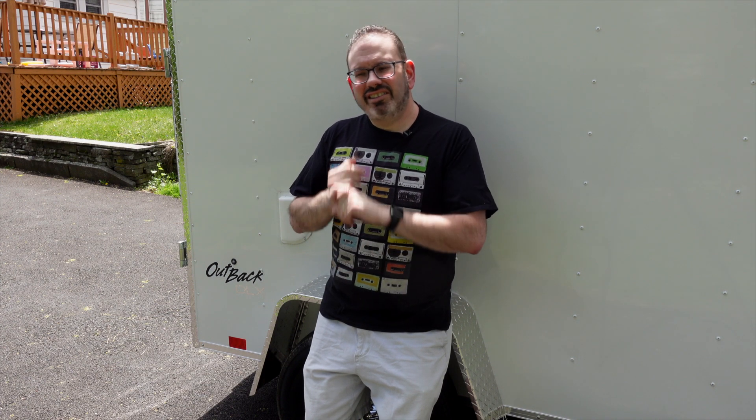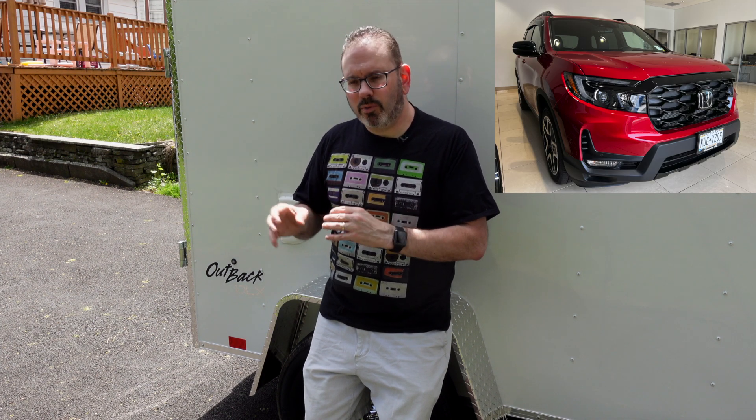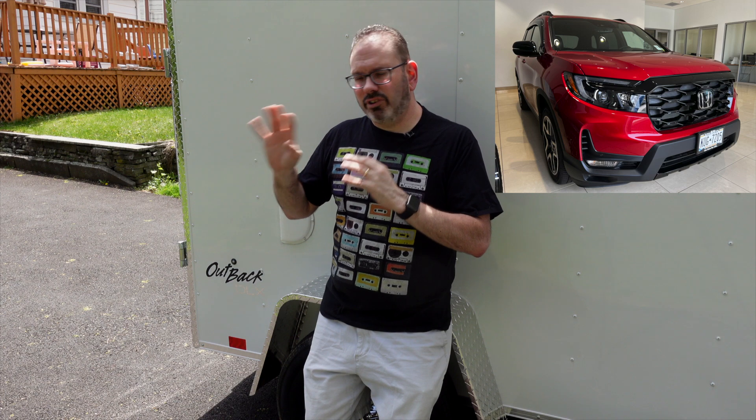I researched the SUV options: the Cherokees felt dated, the Highlanders were too much, the Pathfinder was closer but not quite my style. Then I stumbled across a 2022 Honda Passport in a nice burgundy red, and looking at the specs it caught my eye very quickly. The flip side is it didn't come with the towing package, and as I'm filming this I'm still waiting on parts. I'm probably going to have to rent a truck or small moving van to tow the trailer for my next one or two events while I wait.